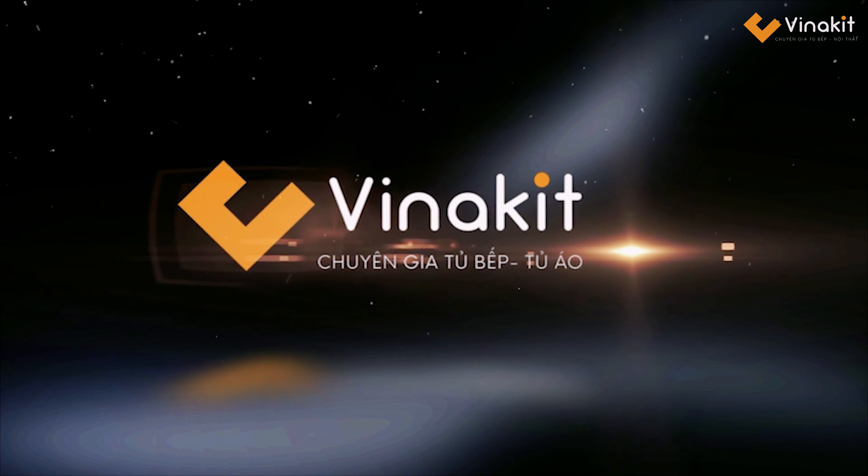Vinakit has just explored a very large kitchen cabinet set in the North (cửa Bắc). See you in the next kitchen cabinet sets, and see you again in the next videos.